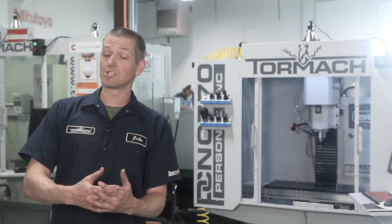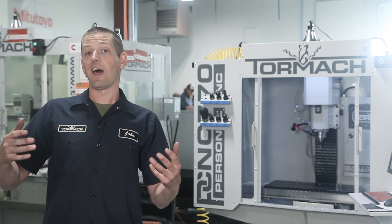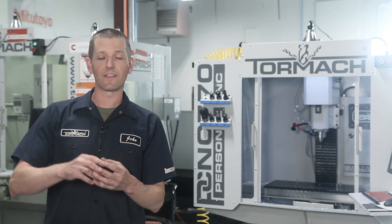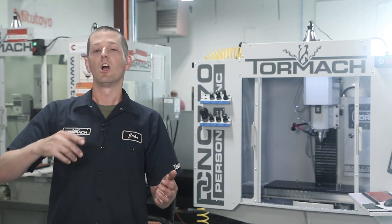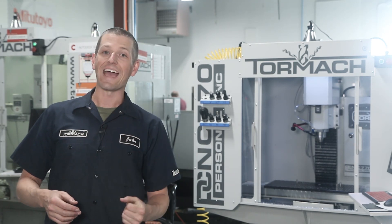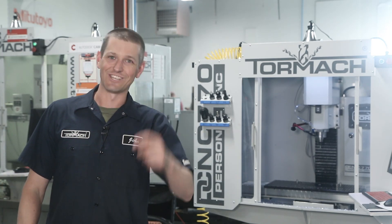Wow, folks, I hope you learned and enjoyed something. The big question for me was: I'm a shear hog guy. I love the shear hog — the performance, the material removal. I like that you invest more in the tool holder but have relatively inexpensive inserts. The reality is they're totally different tools. Let's talk about that more in next week's TAS video where we're going to put it through its paces on the 1100. Take care folks, see you soon.